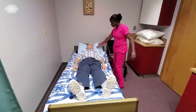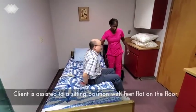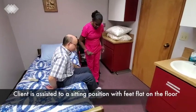So now I'd like for you to sit on the side of your bed. One, two, three — I'll assist you. I can see that your feet are flat on the floor.